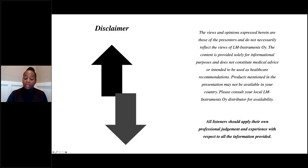Before we get started, I just wanted to put this disclaimer here: the opinions I express are not necessarily those of LM, so you should apply your own professional judgment and experience with respect to all information provided today. Just to tell you a little about myself: I am currently the program chair at Fortis College Landover dental hygiene program and adjunct faculty at the American Dentora School.